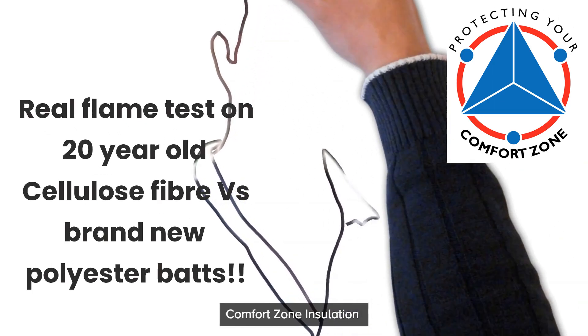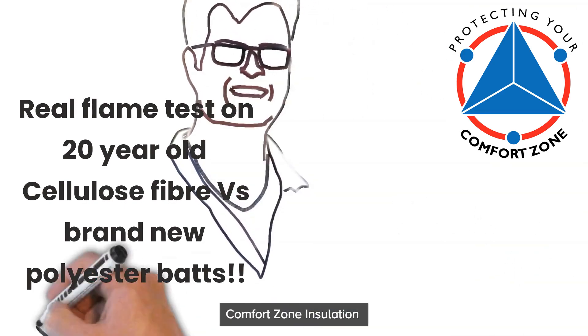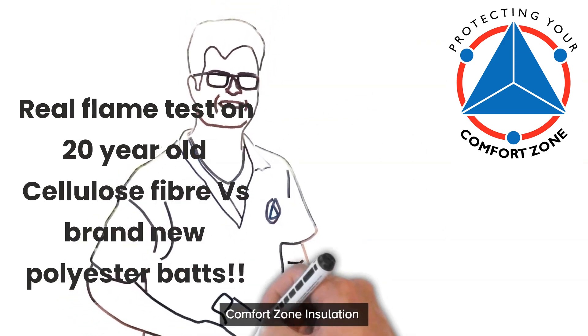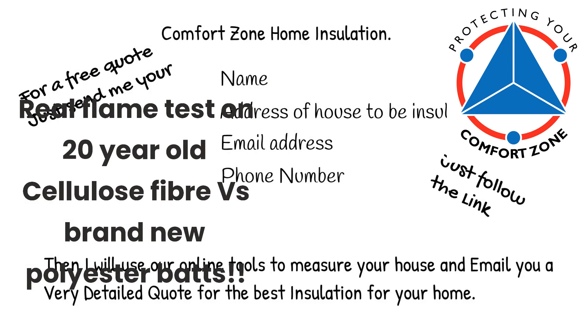Hi, Peter here from Comfort Zone Insulation. My father taught me how to do this job back in 1986 and we've insulated thousands and thousands of houses in Brisbane and coastal Queensland. Now my son works with me, so we've certainly got the experience to make your house cooler in summer and warmer in winter. Just fill out our online form and we'll email you a detailed quote back as soon as possible.